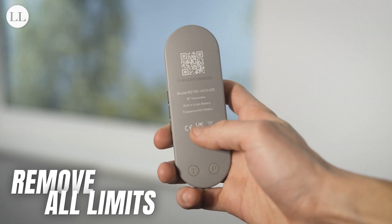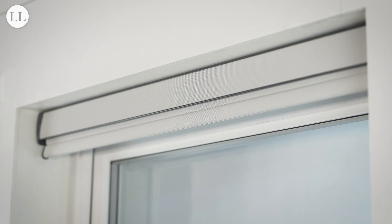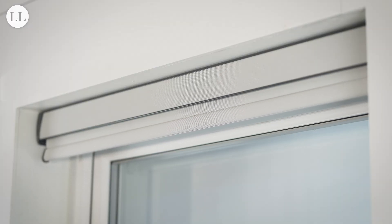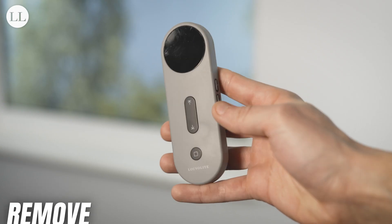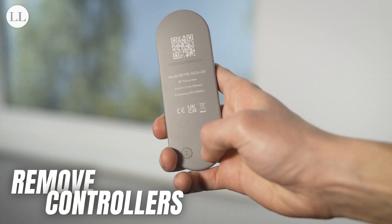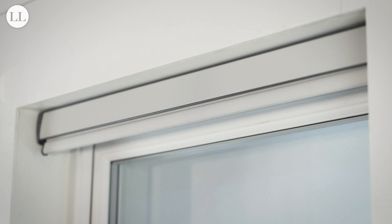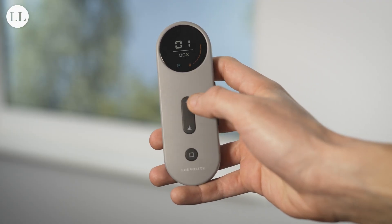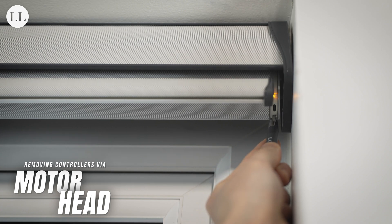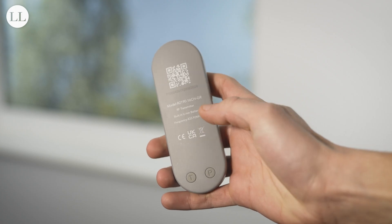To remove all limits from the blind and start afresh, press program on the back of the remote — the blind will jog — press stop — the blind will jog — and press program again. The blind will jog once more to indicate all limits have been removed. To remove all controllers via the remote, press program — the blind will jog — press program again — the blind will jog — and then press down. The blind will be unresponsive on this remote. To unpair your remote from the blind, press and hold the motor head for 2 seconds and the blind will jog, press program and the blind will jog again, and the remote will unpair from the motor.